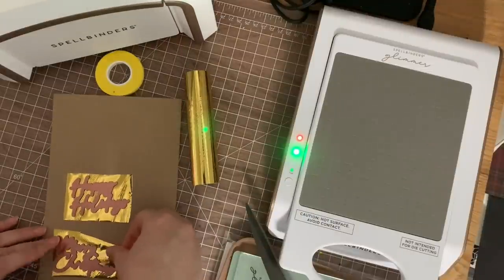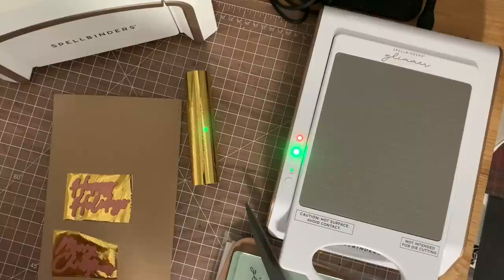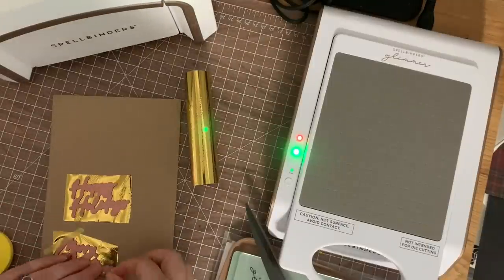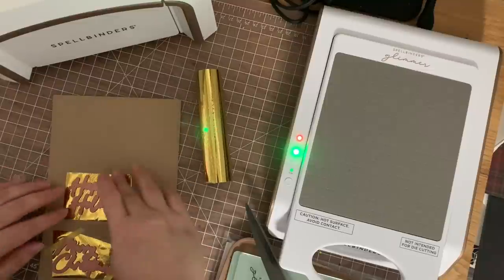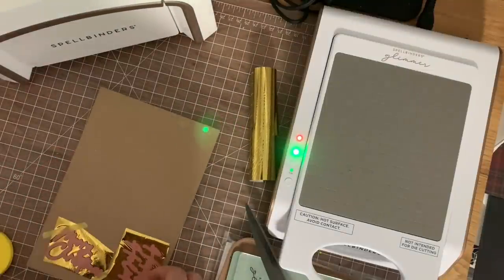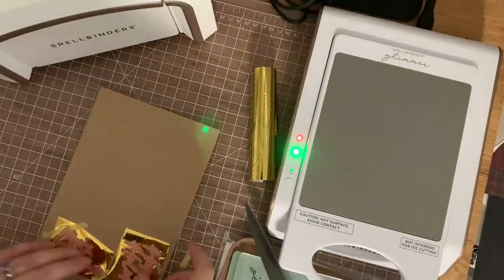I folded a piece of score tape in half to make it double thickness — not a huge difference but it gives just a little extra so I can press it down really well. And welcome to my Gemini cam — following in Kathy Zielski's footsteps with my phone in a holder over it. I haven't figured out how to do multi-cam lives yet, but we're getting there.